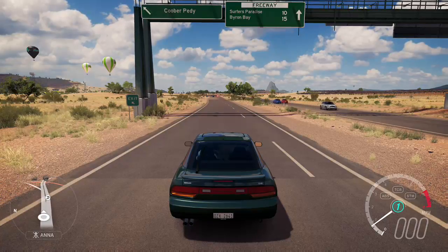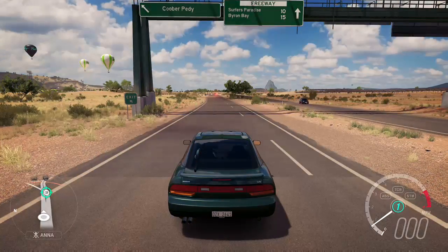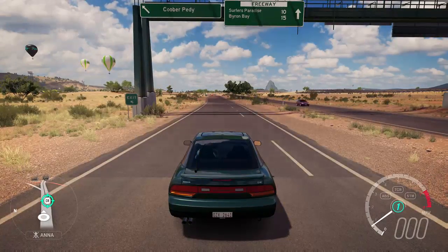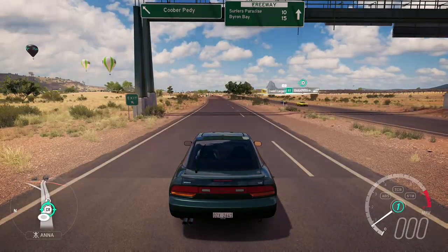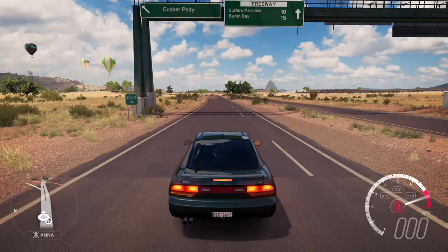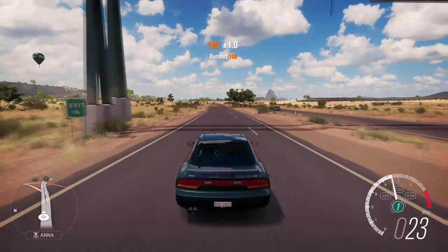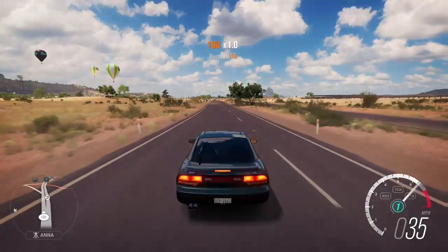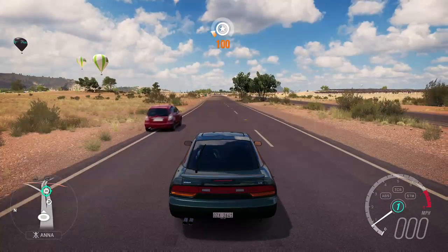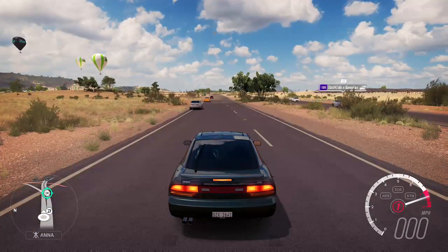These are the four tests we're going to run every video: the drag strip — which is a 48.85 — 0-to-100, top speed, and a drift zone score. Those are all things we want to improve with this car. The car sounds amazing. Let's start a timer for the 0-to-100 — probably smart. Alright, revving up — three, two, one, go!